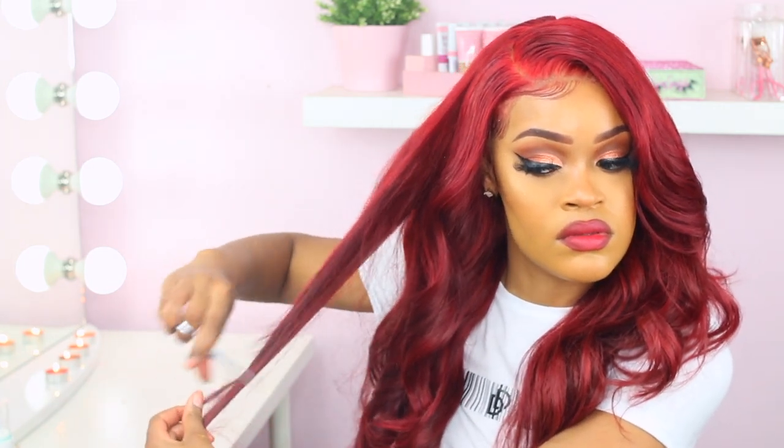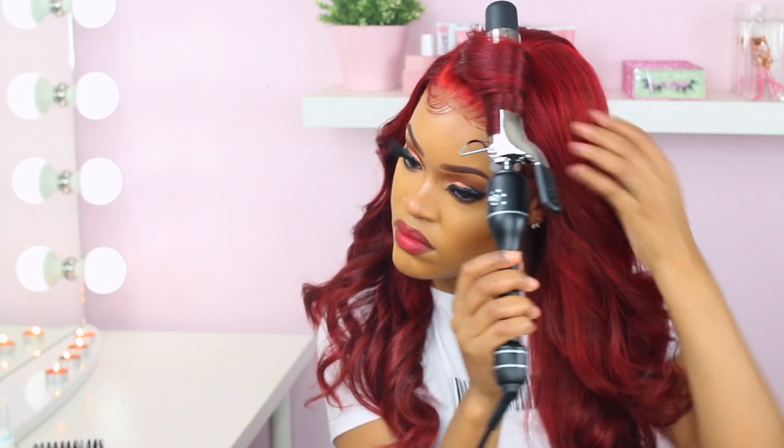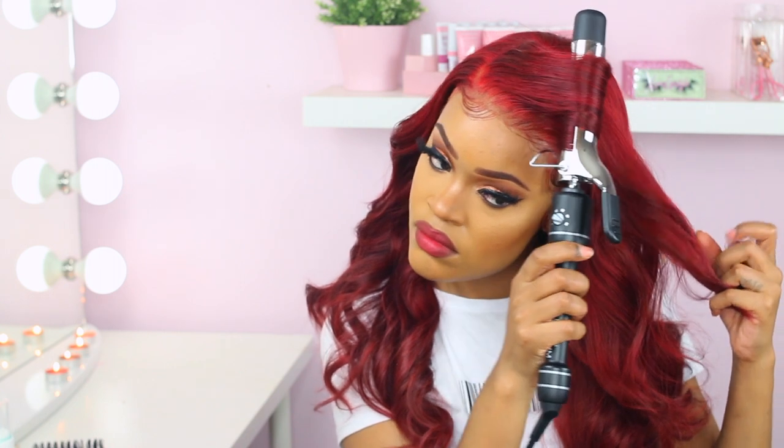Half of my hair is curled. It was pretty repetitive just wrapping around the barrel, so I'm not going to bore you guys with another round of me curling. This is what it's looking like right now. I'm adding in a few more layers to my hair because your curls are nothing without layers — nothing. I'm just doing what I think is right and trying to cut some layers in to give it a little more body.